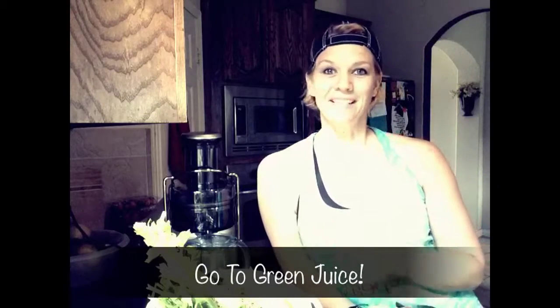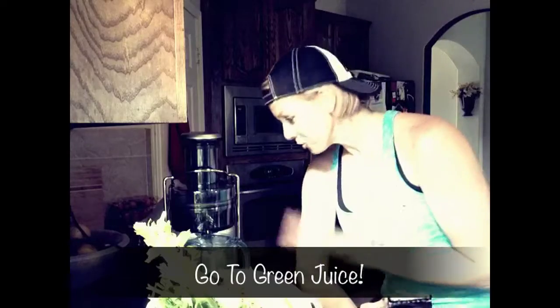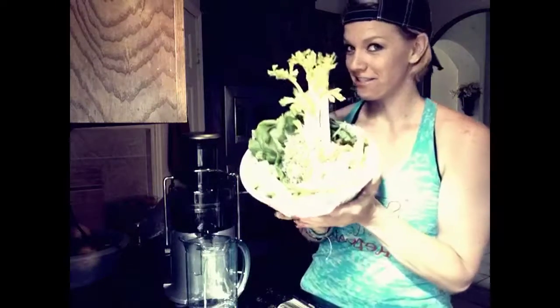It's Ember and I'm about to make my dinner, but before I did I wanted to share it with you because I'm using my new juicer and it's amazing. I wanted to show you what I'm having for dinner.